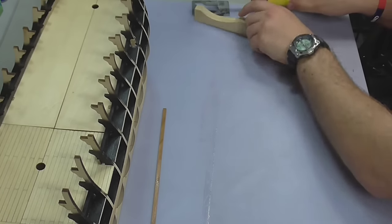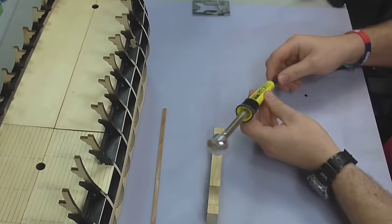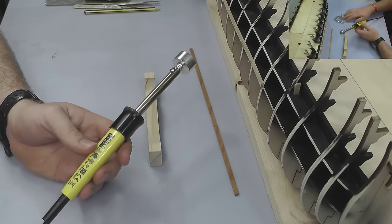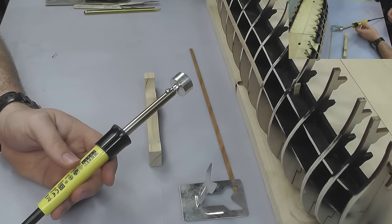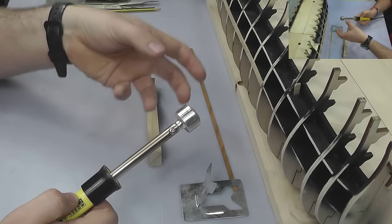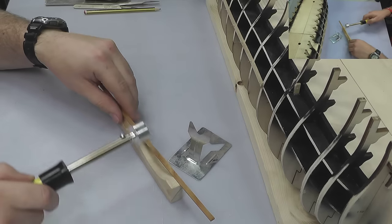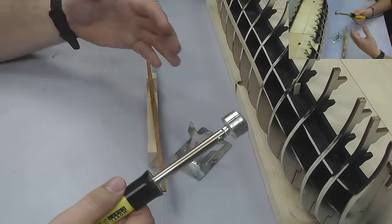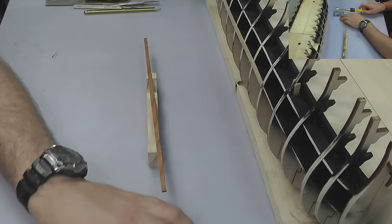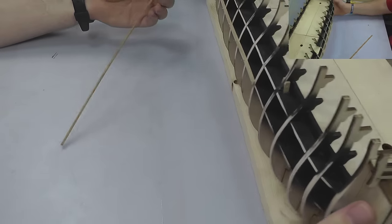What I've also got here is a planking iron from Model Craft — really good for bending planks. Basically what happens is you plug it in, the end of the iron gets really hot, and then you just nicely bend your plank to whatever curvature you want. I'll put that aside just to heat up a bit more.